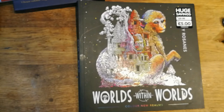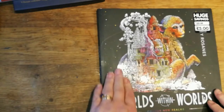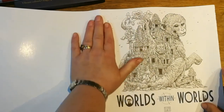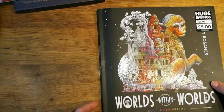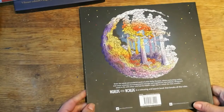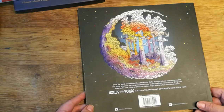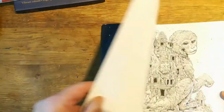And this is the Kerby Rosanes one - because I've got the Imagimorphia and this is the Phantom Morphia ones that I've done. It was £9.99 down to five pounds - bargain! I had to get it. I'm not sure if I'm capable of coloring them but I'm going to give it a damn good go. This one is called 'Worlds Within Worlds - Color New Realms' by Kerby Rosanes. I absolutely love this artist.